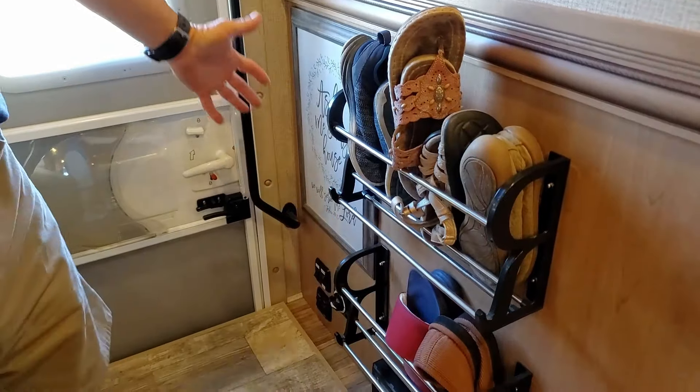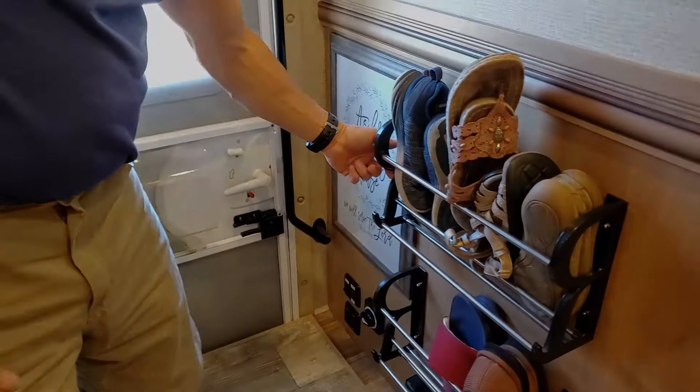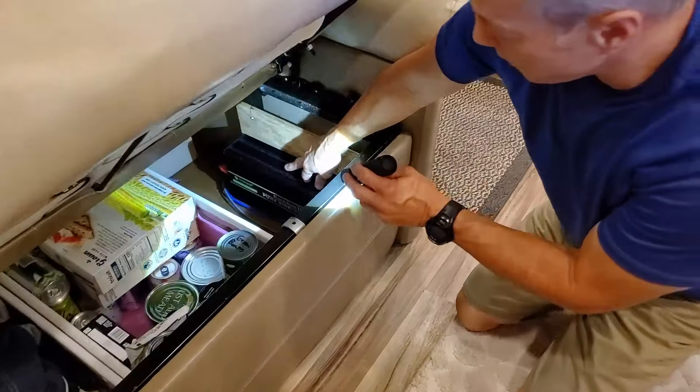We also put the shoe racks on there. And if you come in from the outside door you'll see the R. We put the inverter down here — let me take this off and get a better view of it.